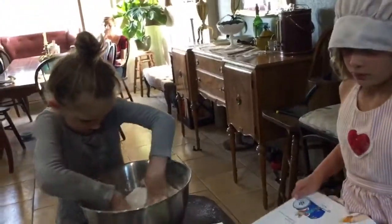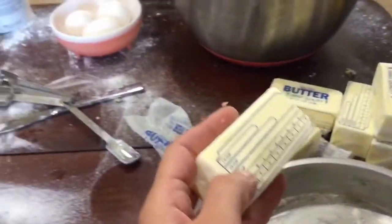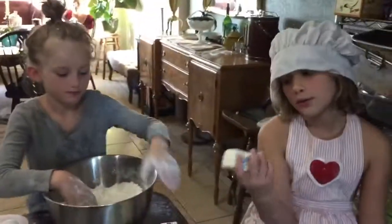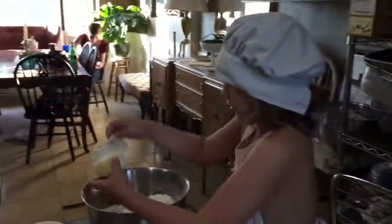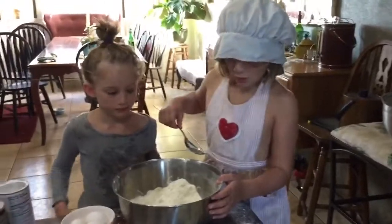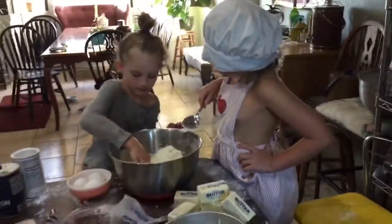It calls for one cup of shortening. What we're using is butter. Each one of these is a half a cup, so how many does it take to be a full cup? Two. That's right, two. So we're going to put two of those in. We have one that's softened already — put the softened ones in, and then we'll put the ones that aren't quite as soft. Wait — we weren't supposed to put the butter in with the flour. The butter was supposed to be separate.